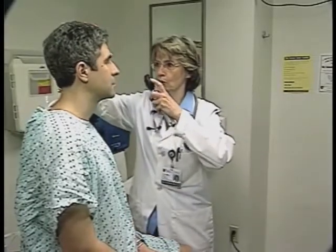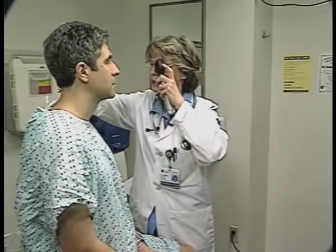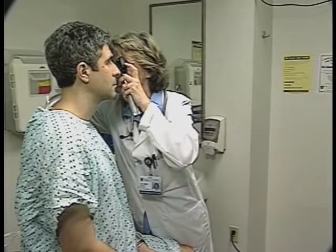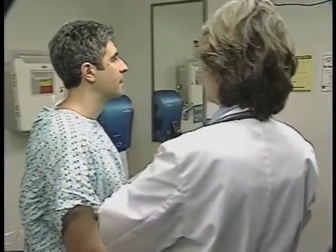Normally we would turn the lights off for this part of the exam, but for purposes of demonstration we're going to leave them on. Mr. Allen, I'd like you to look at a distant point over there, and I'm going to be shining this light in your eye. Just try and hold your head still for me. Very good. Now I'm going to do the same thing on the other side.